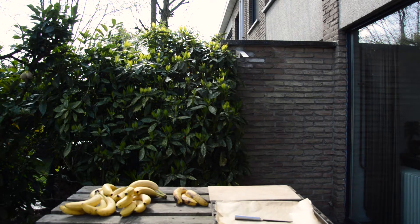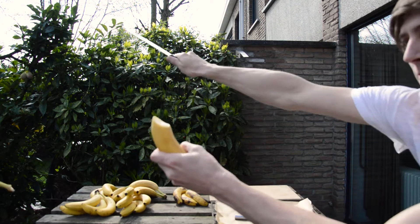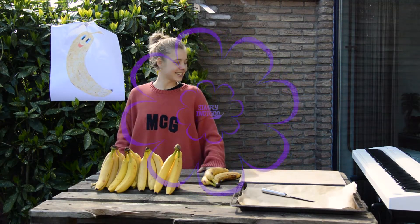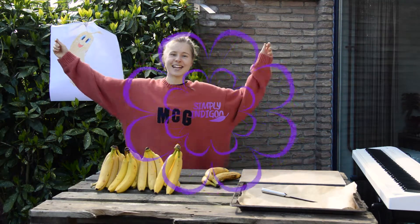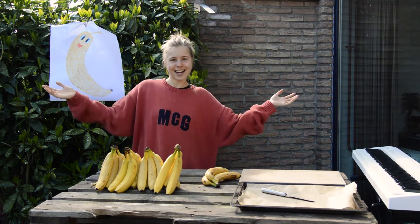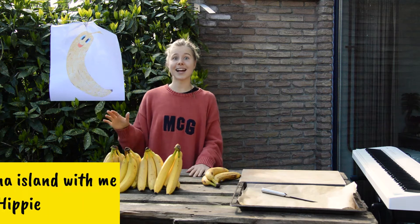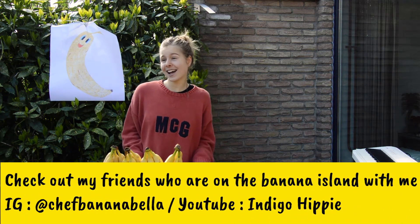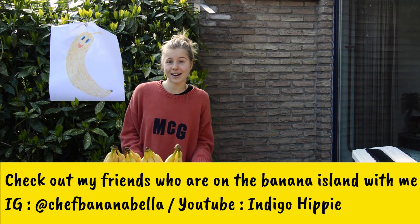Small banana challenge at the end of this video so stay tuned. Hi guys and welcome to my channel Simply Indigo. I'm Mish and today we're outside cooking because it's lovely weather. This is day 3 on banana island.